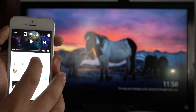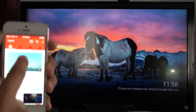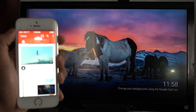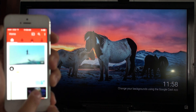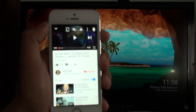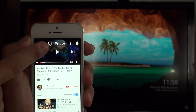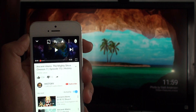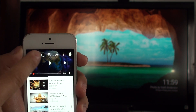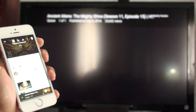It works pretty much the same with your YouTube app. Just simply download the YouTube app, put it on your phone, and tap on whatever video you want. I already chose one — it's Ancient Aliens, which is one of my favorite shows. On the left side there is a little TV and Wi-Fi icon. Make sure your Wi-Fi is on so you can connect with your Chromecast, and then just tap on it.